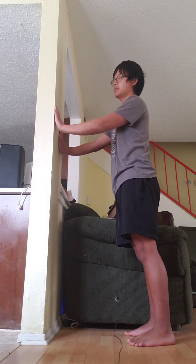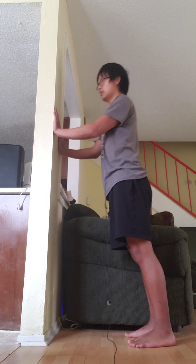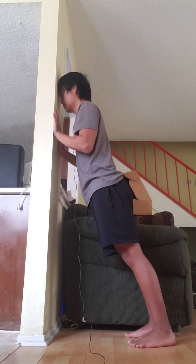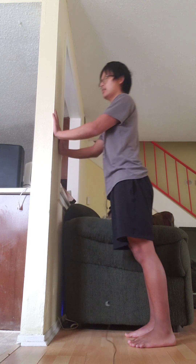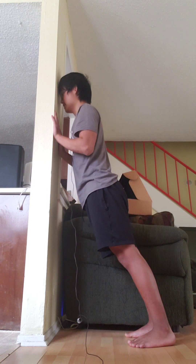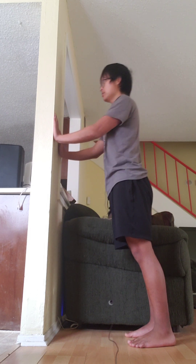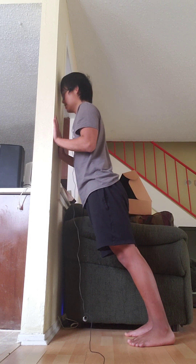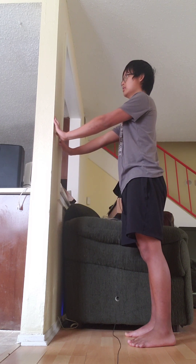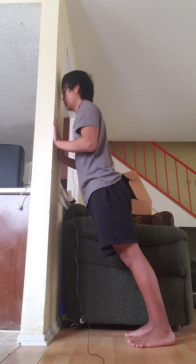We're going to try to do two sets of 50. I'm doing this because I realize that a lot of you have recently been sick or went through injuries, and I just want to show you a quick exercise that you can do after you've recovered from being sick or an injury. You can also do this while you have an injury, but just make sure you don't injure yourself any further.